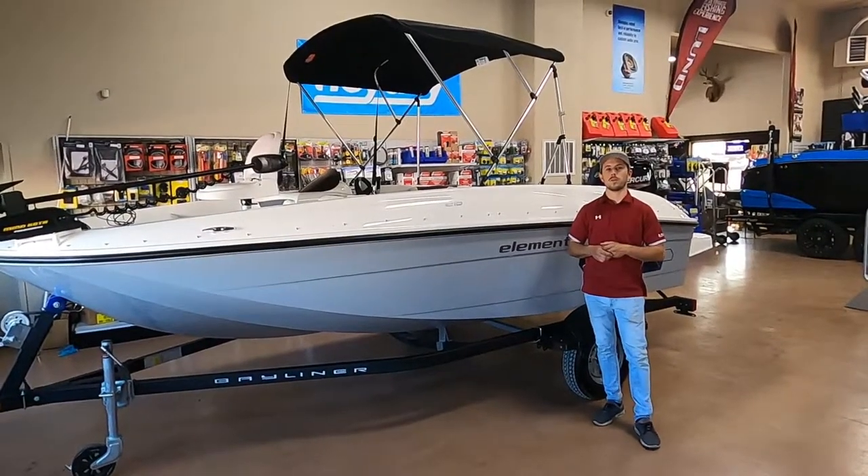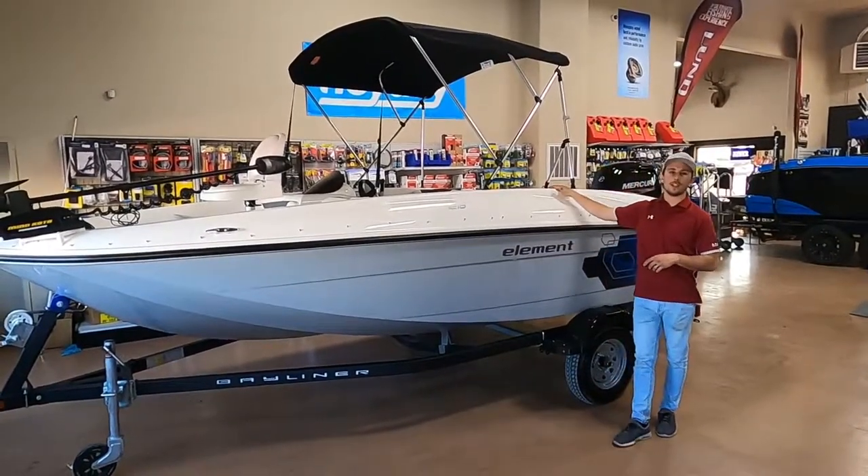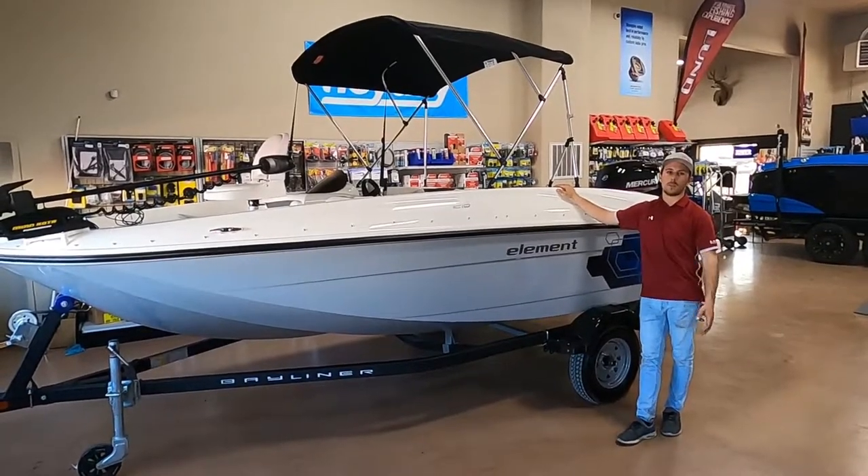How's it going guys? My name is Bailey. I'm with Project Performance Brain. Today I'm going to walk you through the inside and out of this 2020 Bayliner E16.